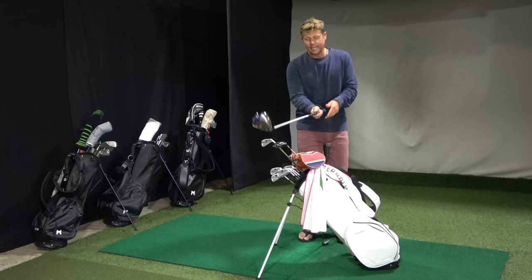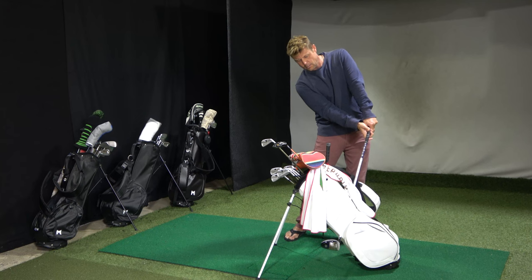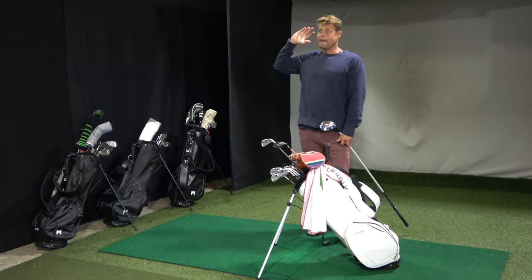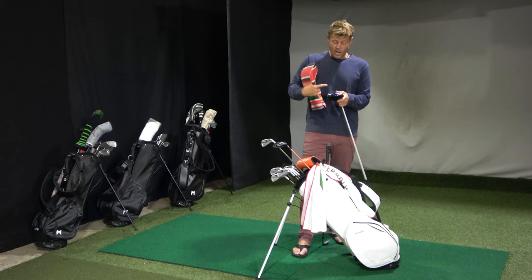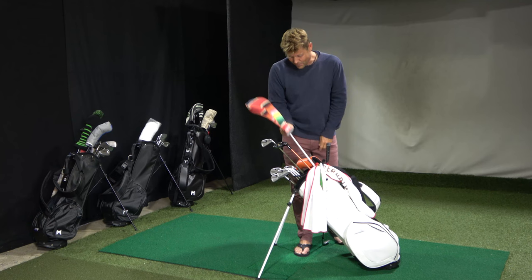I like to maintain my impact alignments as long as possible through impact, and I also like to get my sternum behind the ball at impact so I can get an upward angle of attack. Those few components combined get me a nine to ten degree launching ball that spins under 2000 RPM and just goes miles. When I play with people they ask how that ball went so far — it's because I'm super optimized with my launch angle and spin rate for the ball speed I can create. You could probably find one of these for a couple hundred bucks on a used marketplace, and it'd be an awesome investment if you get the right shaft.